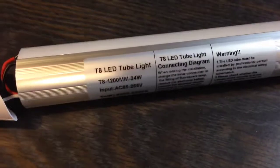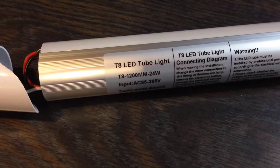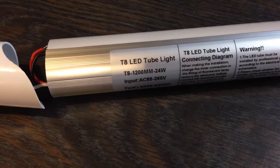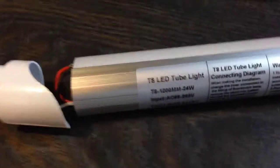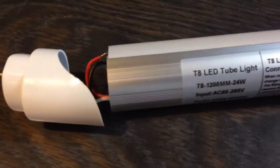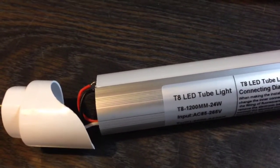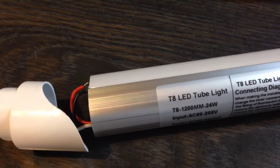This is a modification to a T8 fluorescent tube replacement. This is an LED tube, and an LED tube requires AC going into it rather than the ballast that a fluorescent fixture provides.